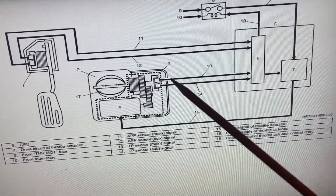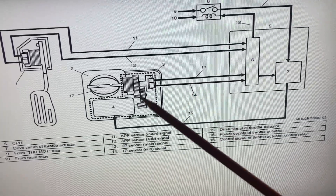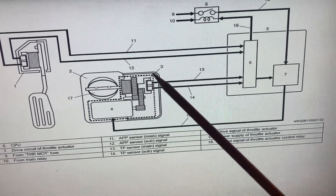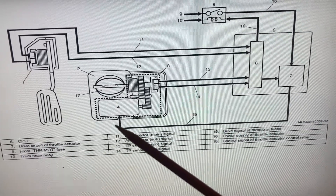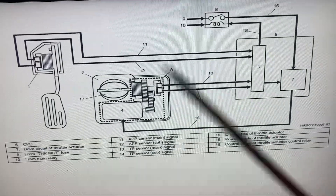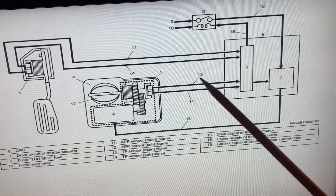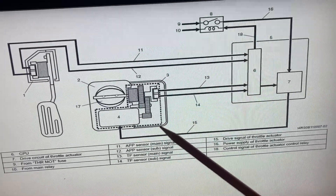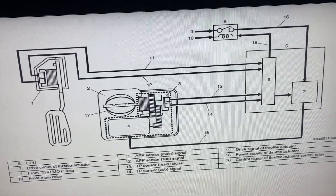The H-bridge toggles the polarity as a safety measure — they drive the throttle open and they drive the throttle closed. As mentioned, there are two bias springs; if one were to fail open or closed, you still need to be able to drive the throttle to the closed position in a failure scenario. So it's driven in both directions, and the rate is duty-cycle controlled — we'll see that on the scope.